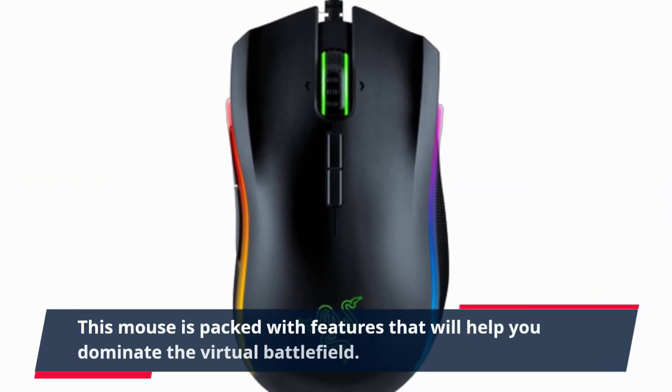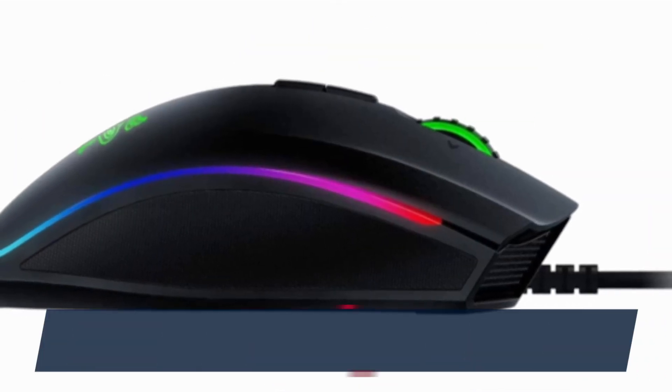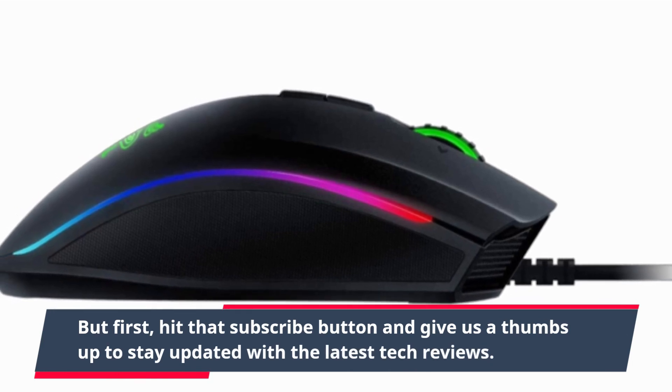This mouse is packed with features that will help you dominate the virtual battlefield. But first, hit that subscribe button and give us a thumbs up to stay updated with the latest tech reviews.